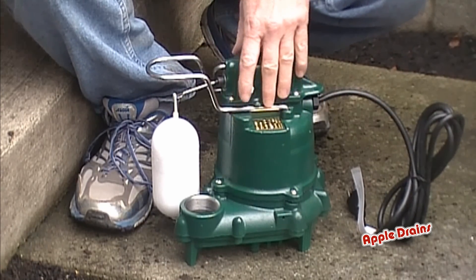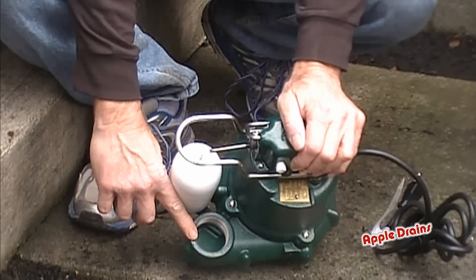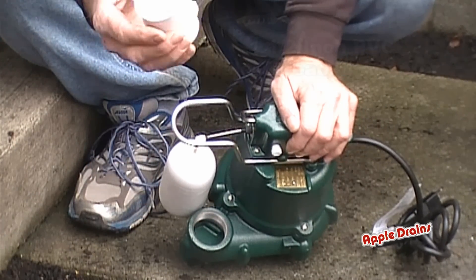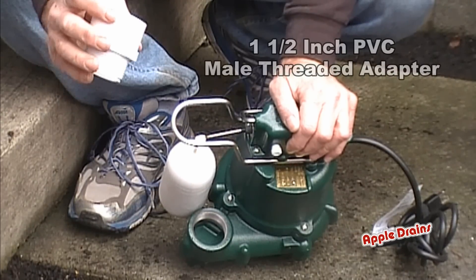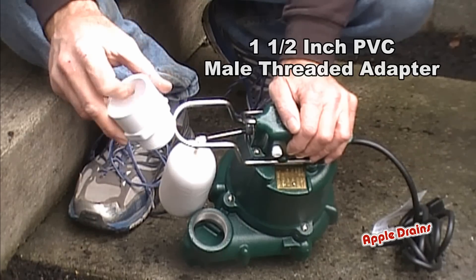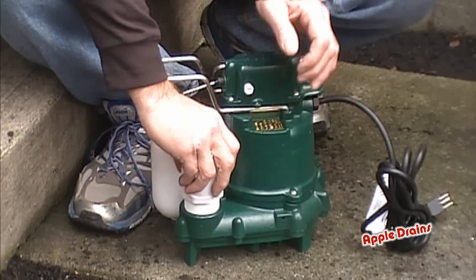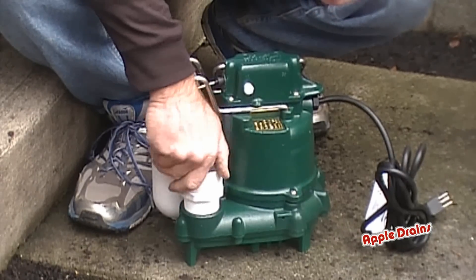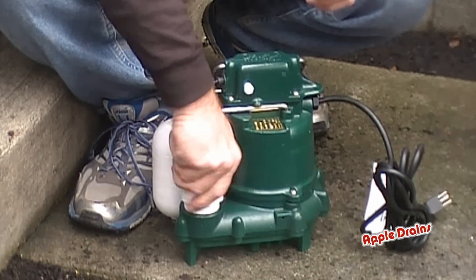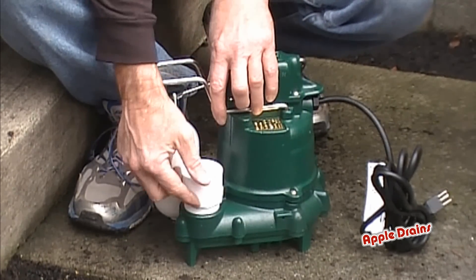Here's our Zoller pump and just some basic stuff here. This is the discharge of the pump — you can see there's threads in there. We're going to stick an inch-and-a-half male fitting — that means it's threaded on one end and open on the other end so we can put a piece of PVC into it. That goes in here and it just turns tight.